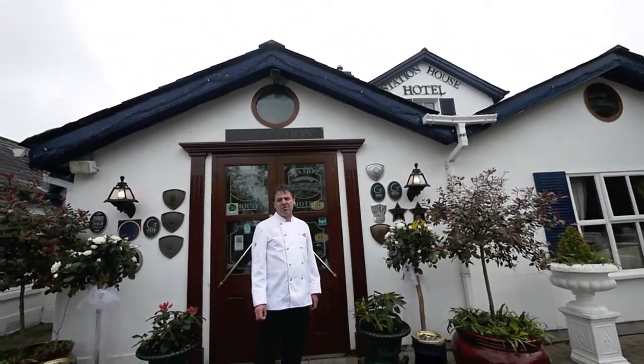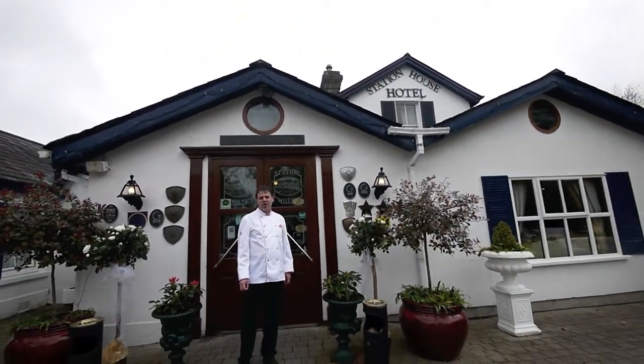Thank you for joining us at our first Station House cookery quick tips. We hope to see you here shortly, and hopefully you'll join us for our next cookery quick tips in a couple of weeks' time. Thank you.